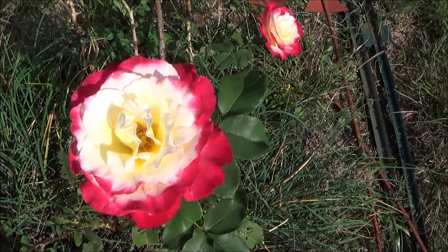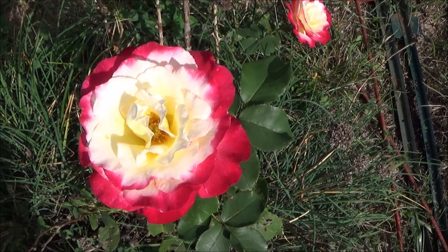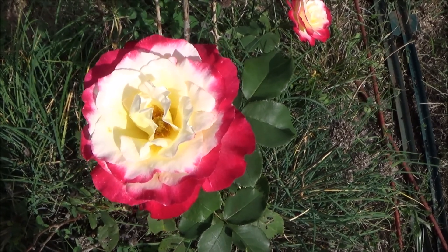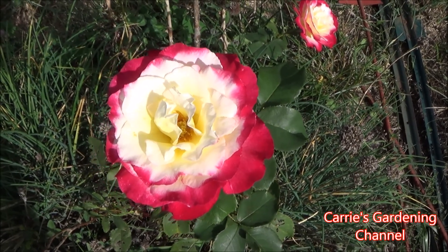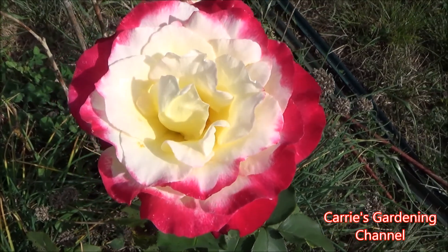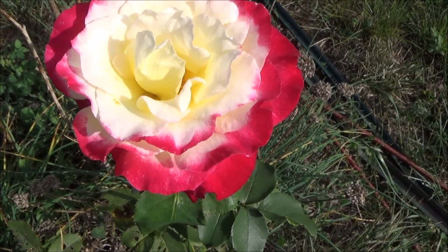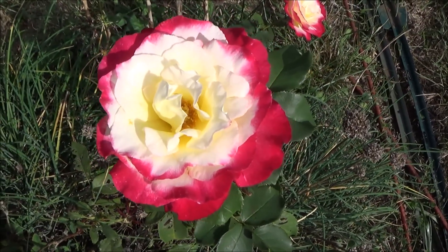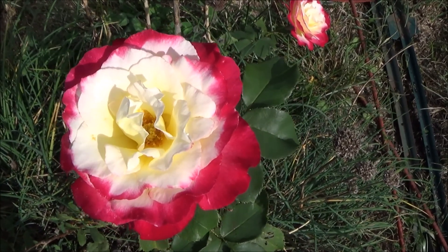I absolutely love this variety and highly recommend it. It's a lovely bi-color — it has yellows and a whitish cream color along with a beautiful strawberry red. You can see how the variation is in the petals; some of it looks like you would have taken a paintbrush and etched the sides of the petals with the strawberry red.